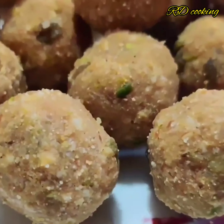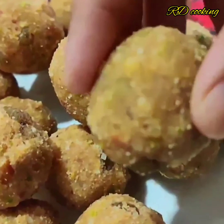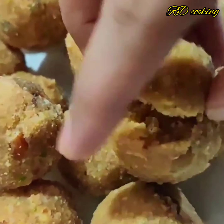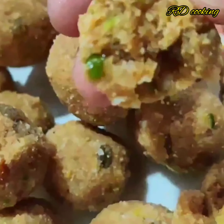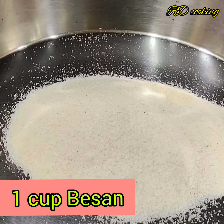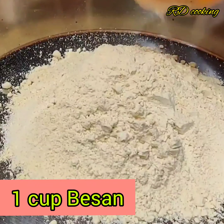Let's start making the first ladoo - the Suji Besan Ladoo, which is very tasty. You will try 4 recipes today. Here we have 1 cup of Suji, and we will add 1 cup of Suji.